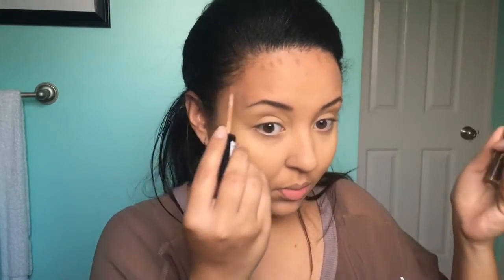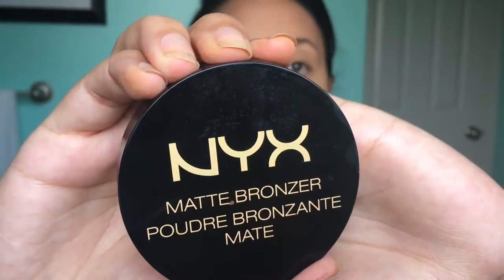Now I'm going to contour a little bit. I'm going to use this NYX concealer and just line out my cheekbones, then blend that out with the same Beauty Blender sponge. Now I'm going to go in with this matte bronzer by NYX in the shade Deep Tan and just go over all of that concealer I placed down — it pretty much sets everything and gives me a nice warm glow. Using that same bronzer with a fluffy blending brush, I'm going to use this as our transition shade to really warm up our eyelids.